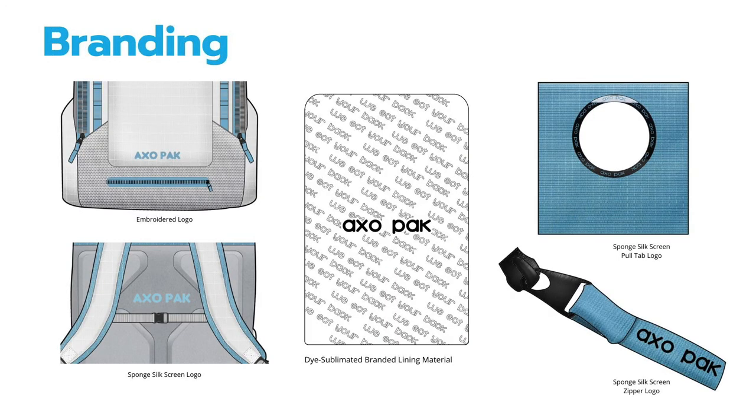Moving on to the branding, there are various elements placed throughout the backpack: an embroidered logo on the front towards the bottom of the bag, a sponge silkscreen logo placed on the middle of the padding on the back of the backpack, dye sublimated branded lining material on the inside, a repeated AxoPack logo on the rim of the pull tab, and another sponge silkscreen logo on the zipper puller.